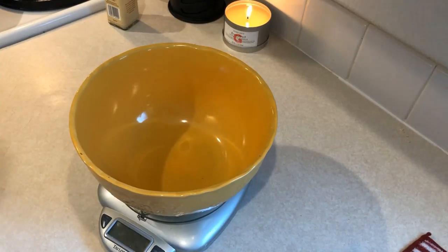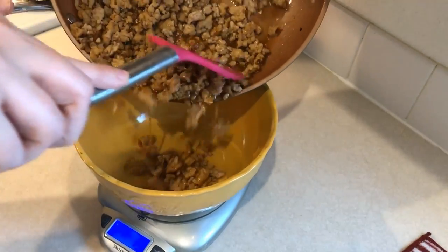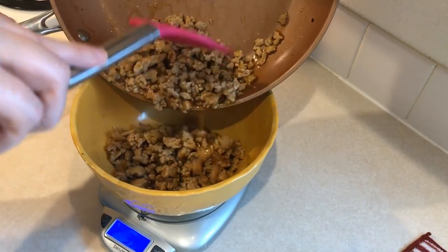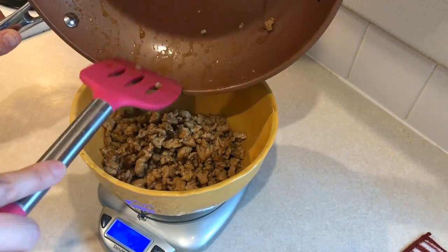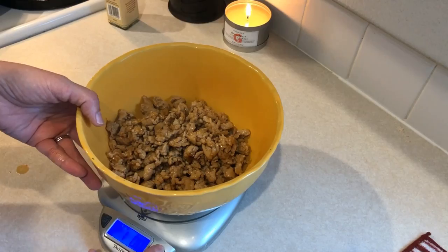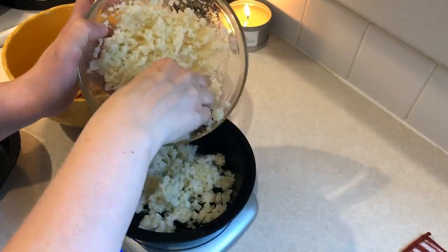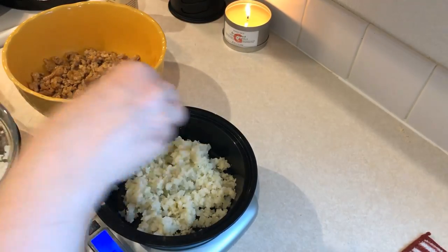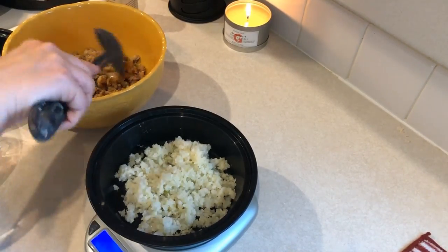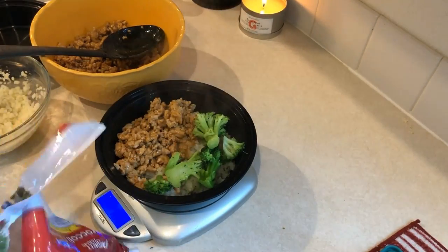The way I like to measure out my bowls is I always weigh out the entire batch of whatever I'm cooking. So I'm weighing out this entire batch of ground chicken, and since I want four servings I'm going to divide it by four. Mine ends up being 464 grams, so it's 116 grams per serving. So I'm adding some riced cauliflower to my bowl, then 116 grams of that ground chicken mixture, and then some broccoli that I already had steamed up. And there is my finished bowl.